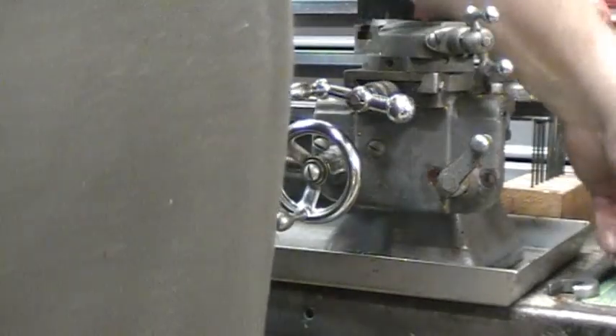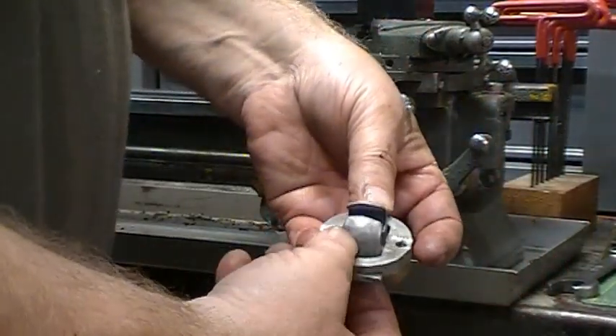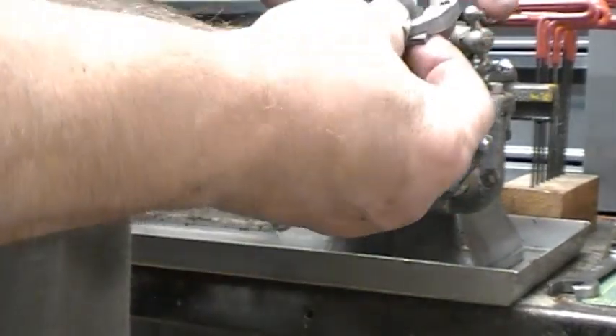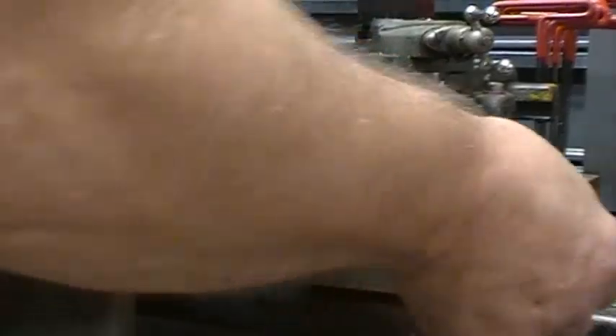I've got the new set all ready to put back together. I'm going to grease it up and clean this carriage up a little bit before I slide them back in place. I'll bring you back when I'm ready to reassemble it.